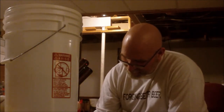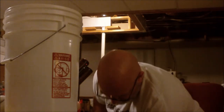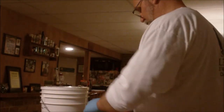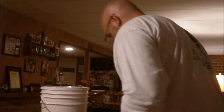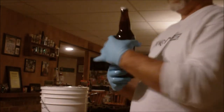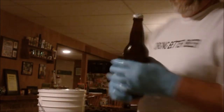Love bottling bombers — way better than 12s. I'm still drinking on this. My God, is this good. That's just crazy.